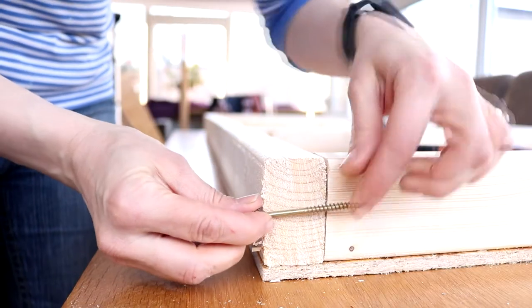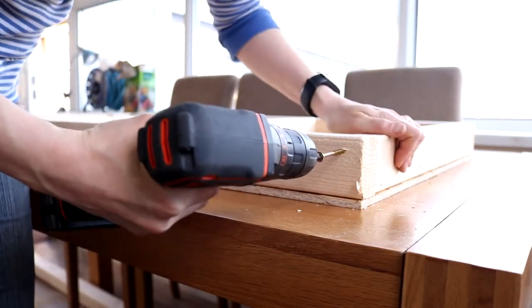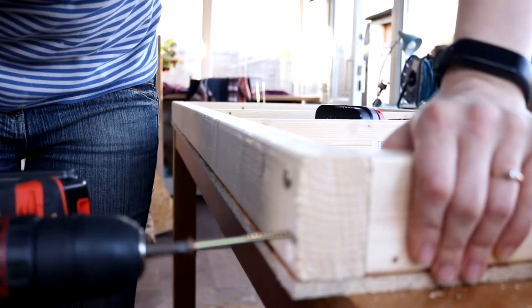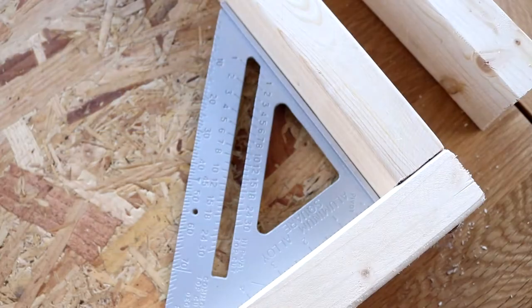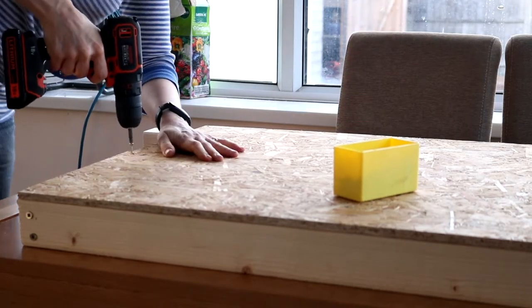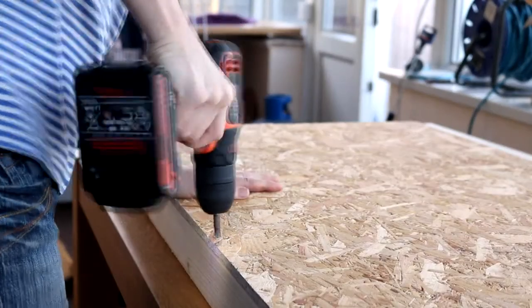Then I used screws that were long enough to go through both pieces, and tried using my Black and Decker screwdriver, which I soon realized was much easier after drilling with a 5.5mm drill bit to create some pilot holes, and then screwing them in. I made sure I went all the way around and checked with my tri-square to make sure I had perfect right angles. At last, a worktop! Then I used two of the cut chipboard pieces and laid them on top, which covered everything perfectly, and screwed those into place.